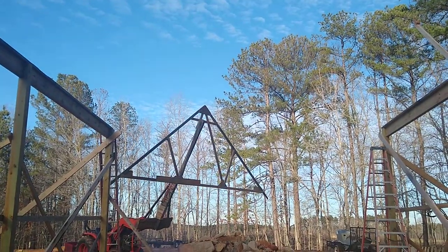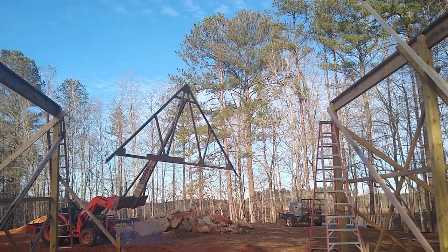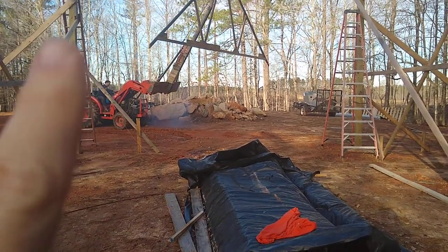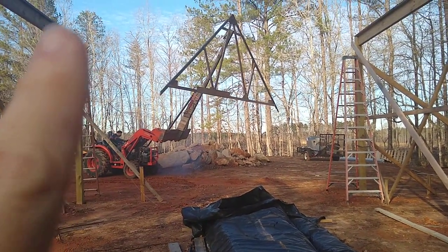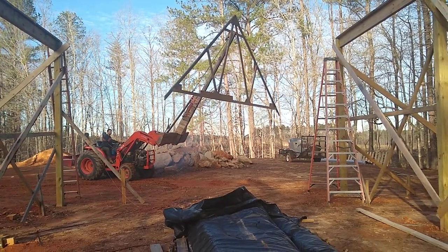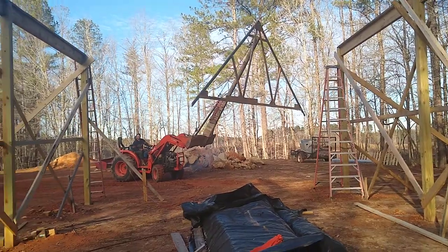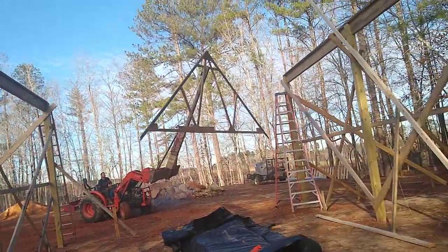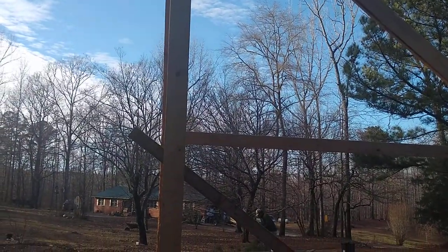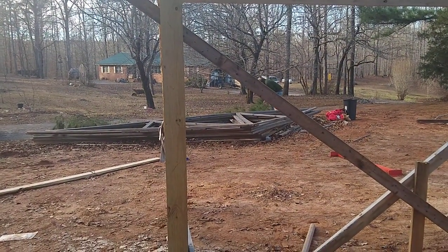We backed it back out and we're bringing it back in because we couldn't get the left-hand side — the eaves section of the truss — to go up and over. So he's backed it up and is going to try to come in a little straighter this time. Meanwhile, my son is dragging the limbs with — you guessed it — an extension cord.